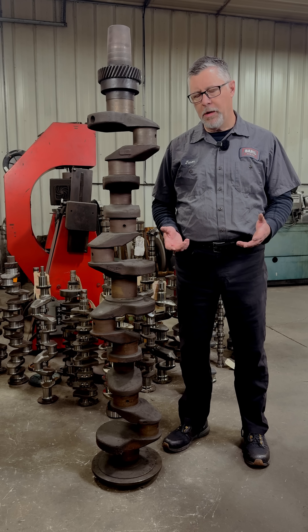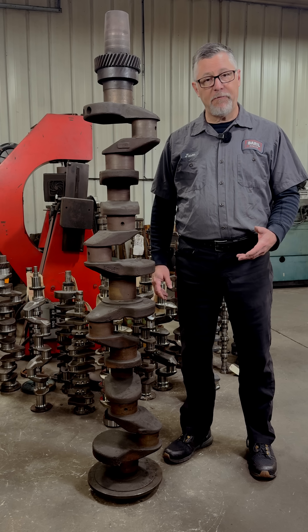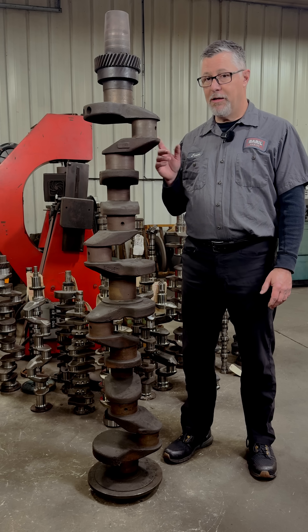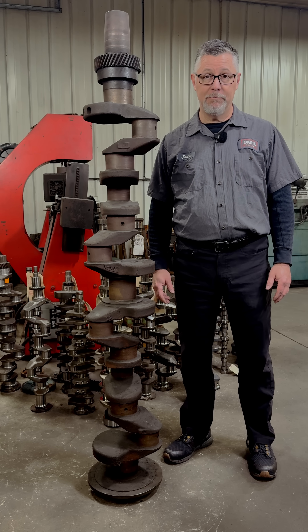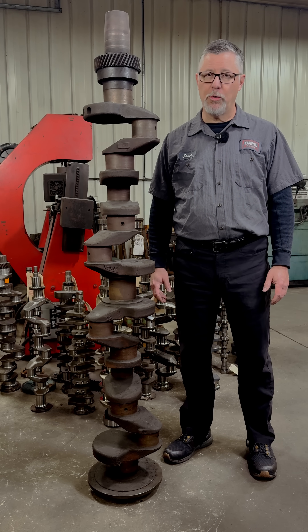That video led people to ask how large we can go. Crankshafts do get much, much larger than this, but our crankshaft grinders have a capacity of 82 inches. This one is 74 inches, so we can go a little larger, but this is pretty much the largest we end up working on.